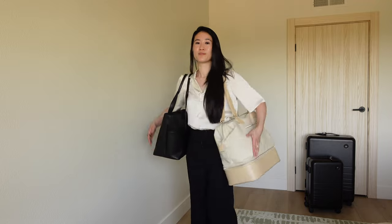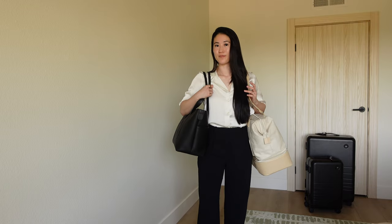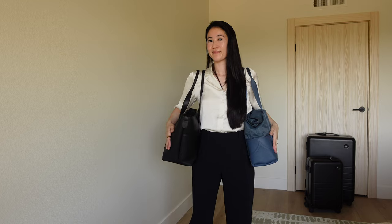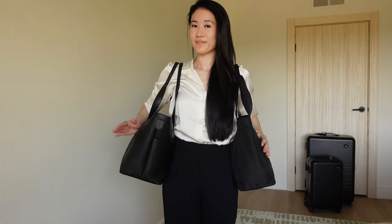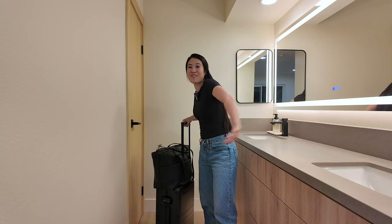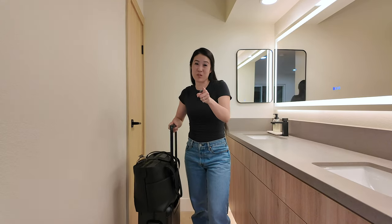Just for sizing reference, these are the other tote and weekender type bags that I have — cheap ones, a beach one, lululemon which doesn't fit anything, the Baiae tote, a mini weekender from Baiae, and the regular weekender from Baiae. The Metro Tote is a nice size. It's not too wide that it hits you or that you have to lean to one side to hold it. It's also not too small, because as someone who tends to be an overpacker I need my personal item to fit a lot of things so I can maximize space.